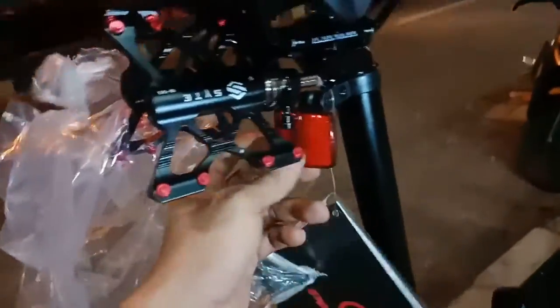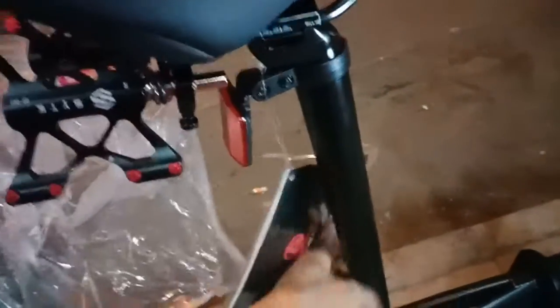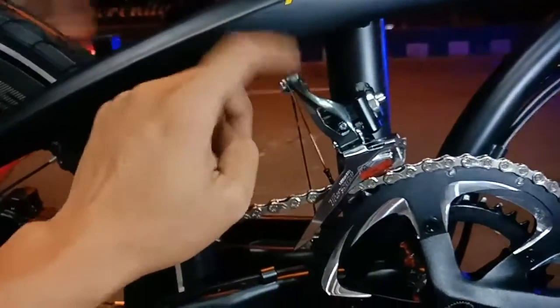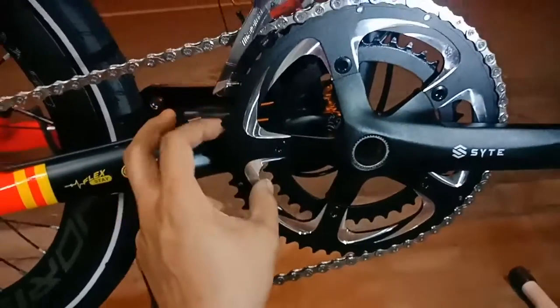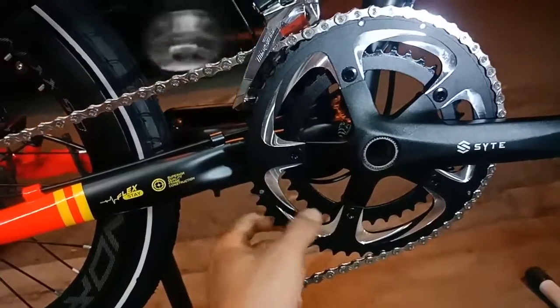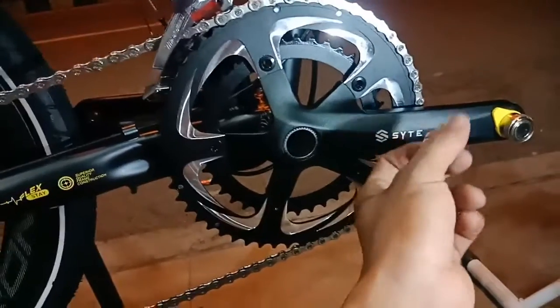Sudah ada mata meong-nya. Dan seatpost-nya sudah alloy, 33.9, seatclamp-nya yang terbaru. Kita ke bagian gear crank ya. Untuk FD-nya ini dari Shimano Tiagra — FD-nya bukan kaleng-kaleng, gacor ini, Tiagra, dua speed. Untuk crank-nya ini sudah holotech, holotech double chainring, bisa dicolok-colok. Jadi ada dua pilihan chainring teman-teman, bisa nanjak, bisa ngebut. Kurang lebih chainring-nya 53 sama 40 kalau tidak salah. Dari Side, alloy, keren.